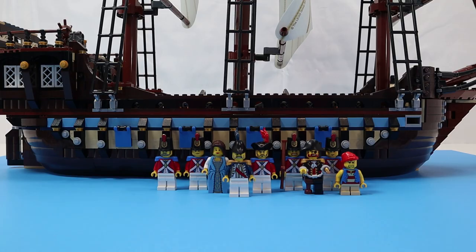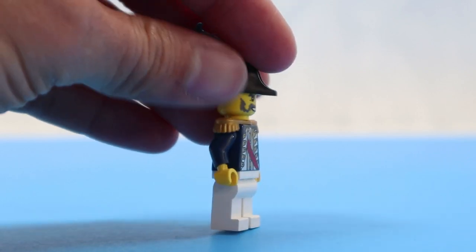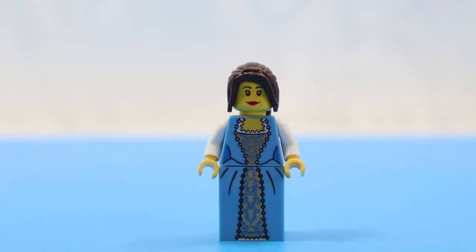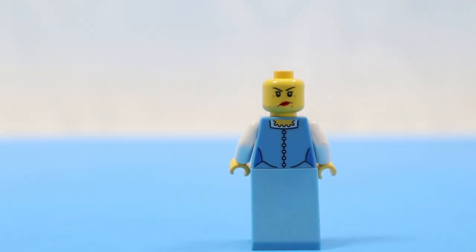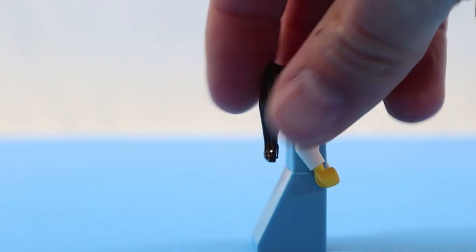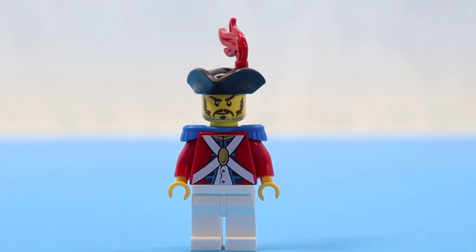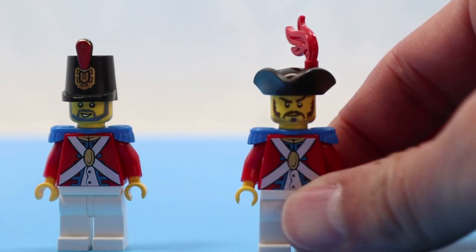The set comes with nine minifigs. The first one is Governor Tierney — we've seen him before, nothing new with him. Then we have his daughter, Lee Tierney. She comes with a slope dress for legs and an alternative print on the back with an upset face. In some sets, maybe in other countries, she came with alternative legs, but I did not receive it with mine — and this is a used set, so I'm not sure if it came with it originally. Here we have the Imperial Officer, distinguished from the other Red Coats by his hat. In old vintage sets they had yellow epaulets. From the neck down he has the same uniform as all the other Imperial Guards, but he does have a unique face print.